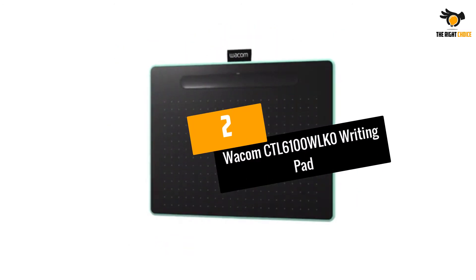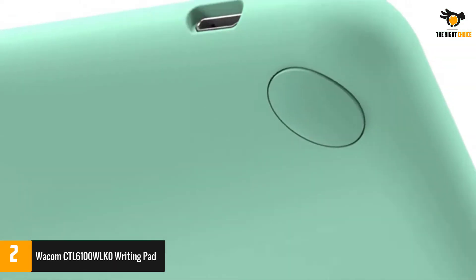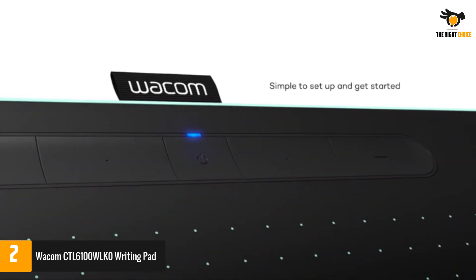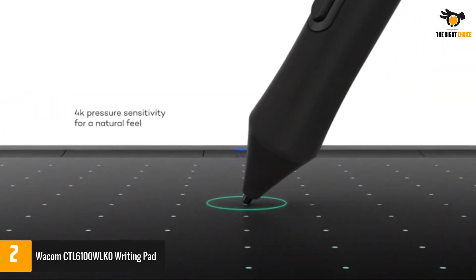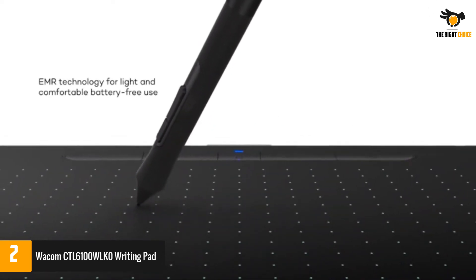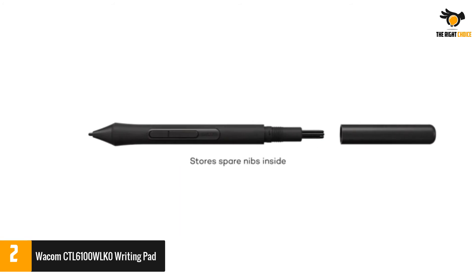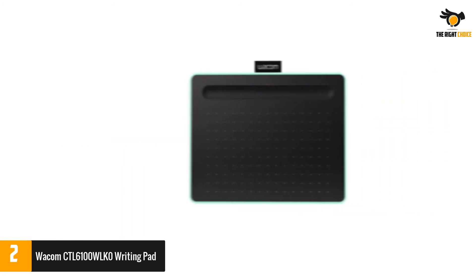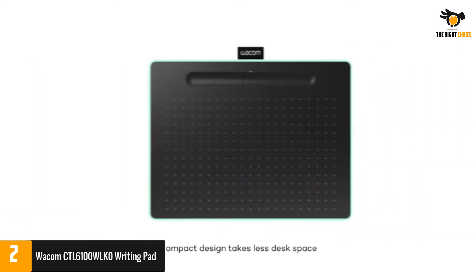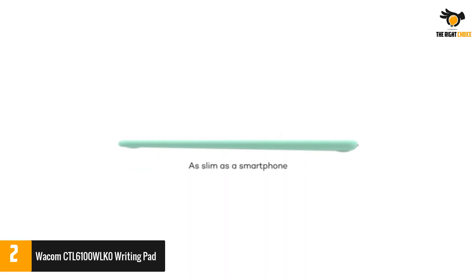Number 2: Wacom CTL-6100WLK0 Writing Pad. The Wacom CTL-6100WLK0 is a very reliable tablet to go for. This is a medium-sized tablet and offers you an area of 8.5 inches by 5.3 inches. You can connect it to your PC, laptop, and even multiple monitors and get on with working. The tablet is supported on both Mac and Windows devices and can be used to give presentations and educational activities in a video conference.